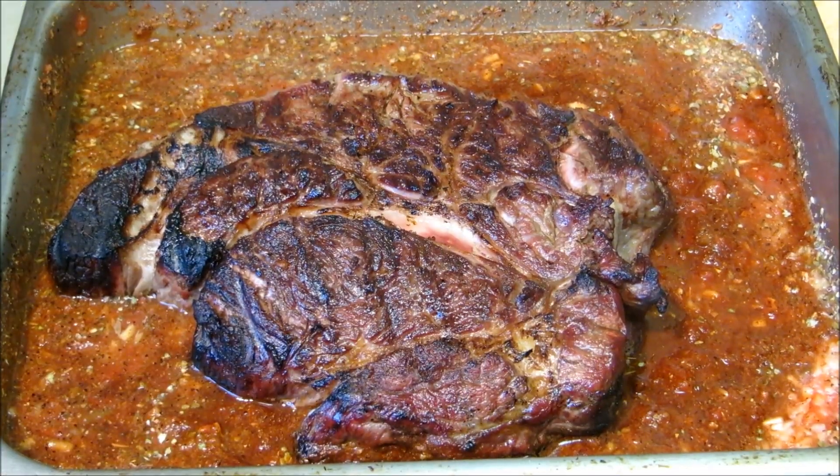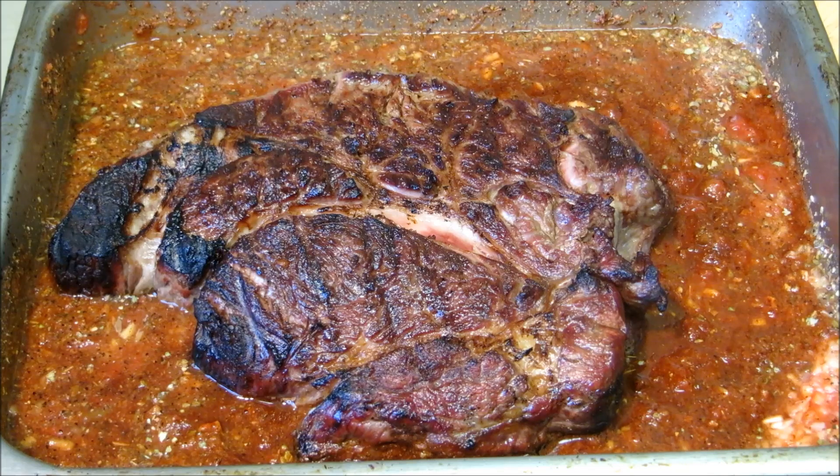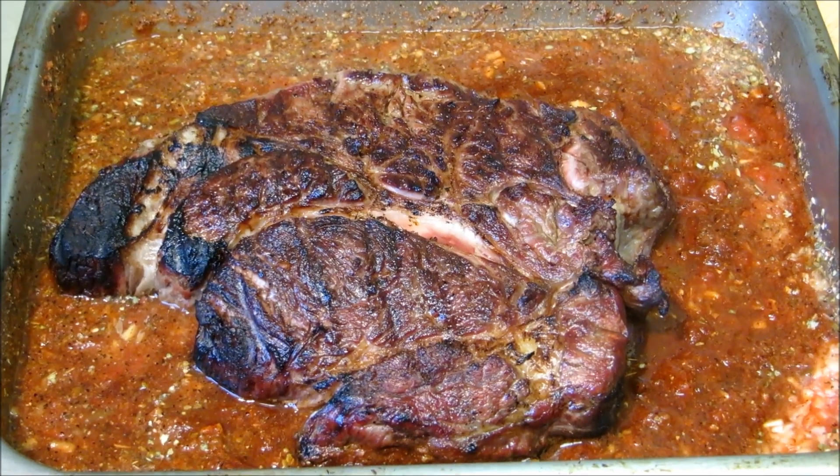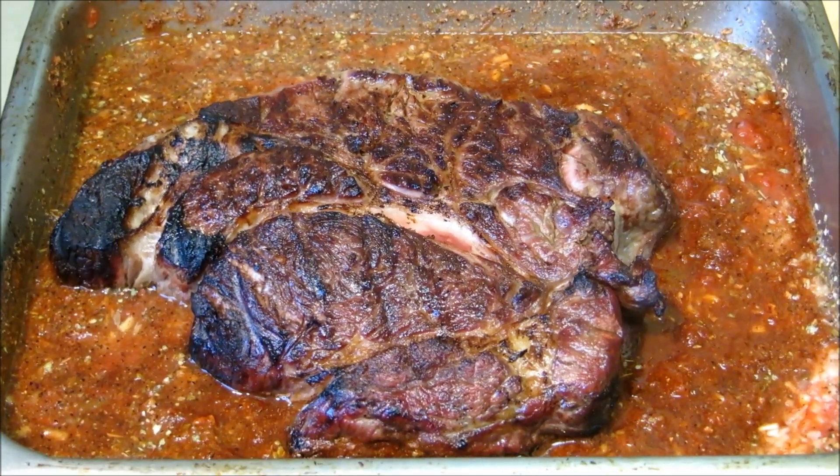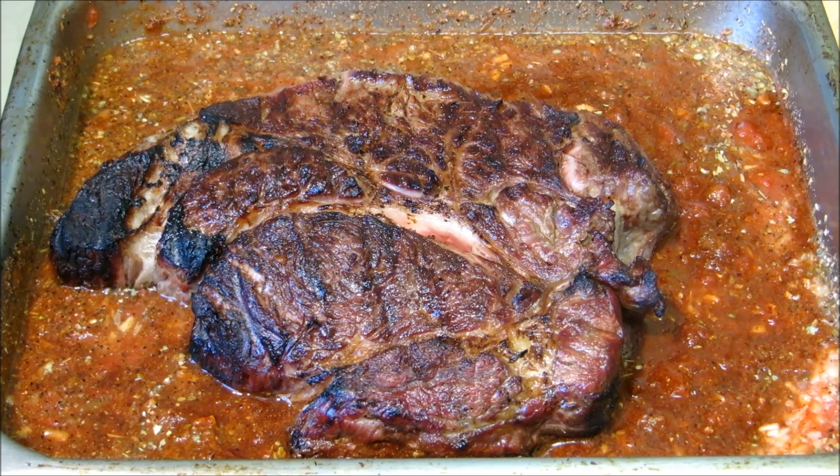After about 15 minutes that's about all the grill flavor I need or want on this particular cut. So we put it into our enchilada sauce and we're going to finish this off in the oven. We're going to put it in a 325 degree oven, foil it, and let it cook until it's fork tender. At those temperatures it should take maybe around three hours.